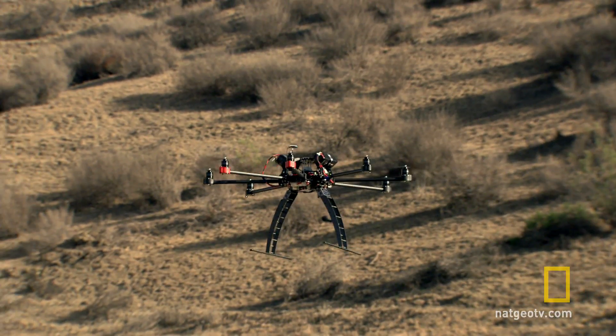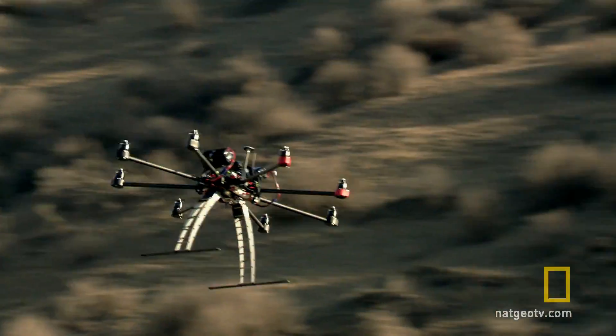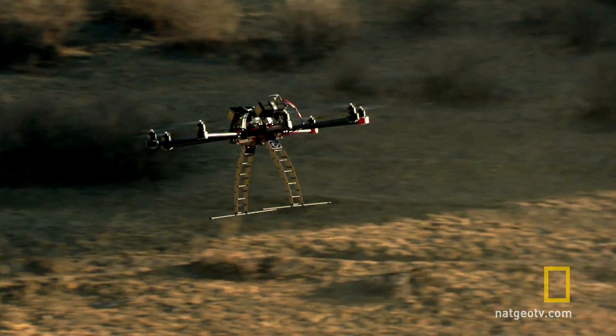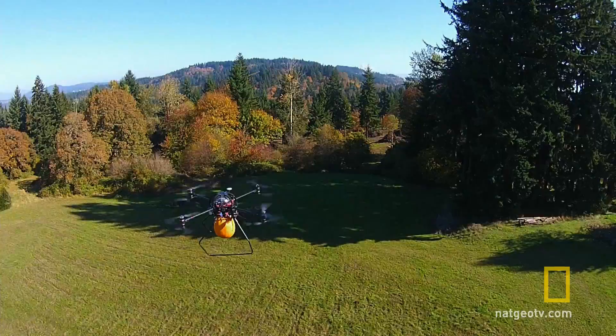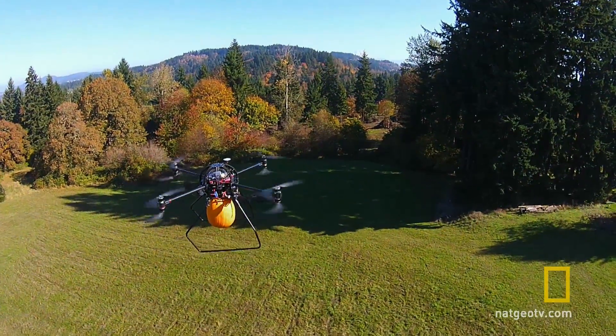In order to get the stability, we have to change the RPM on every engine for it to turn in the directions we want, and in that way we get it to move like a conventional helicopter. Countdown: 5, 4, 3, 2, 1.